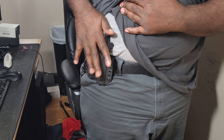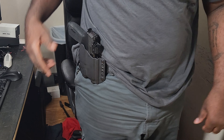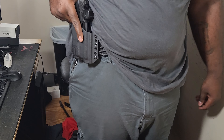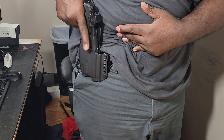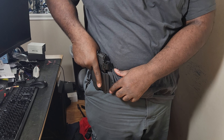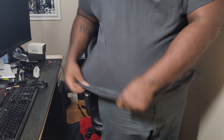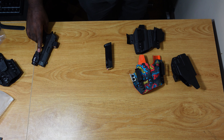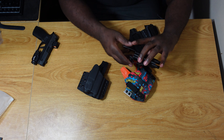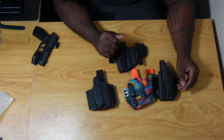With a heavy coat on I probably won't need too many layers — this will be the first layer right under my coat. So once the coat opens, it's right there. I always like to have an outside-the-waistband holster in my repertoire of holsters for that reason alone.